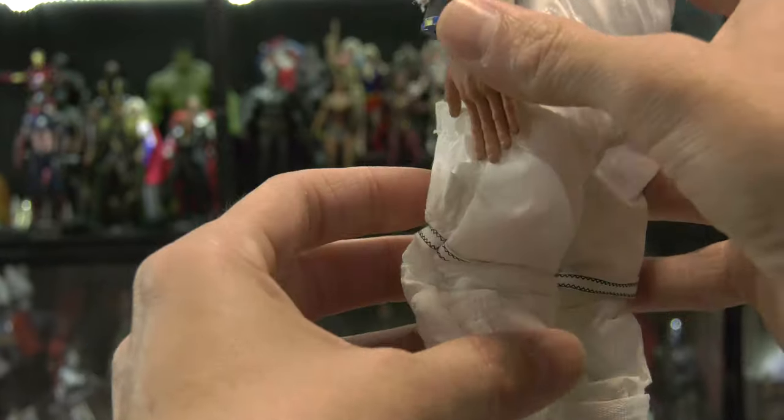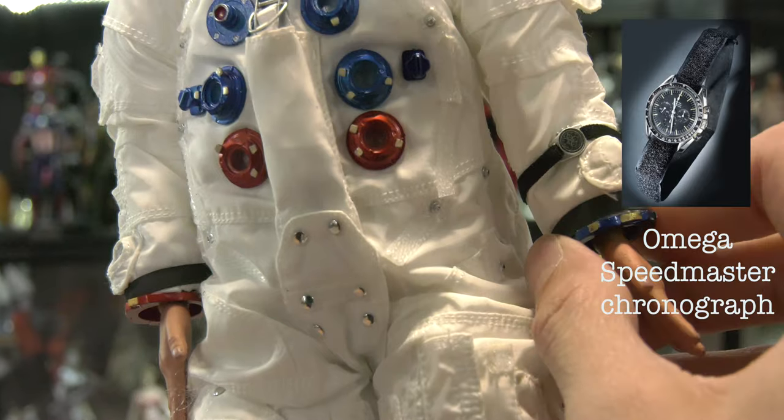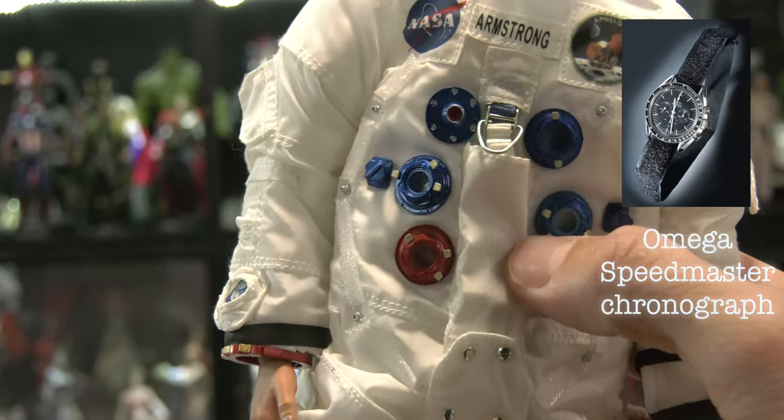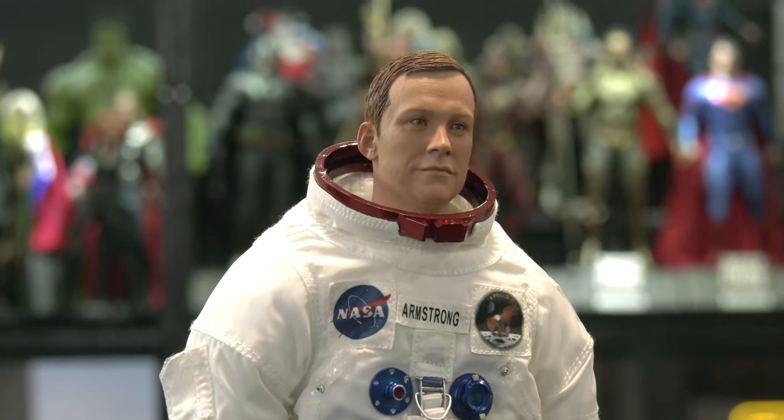We've got the Omega Speedmaster chronograph — high-tech velcro back in the day. That's right, the chronograph was kept down with velcro. Space age material.